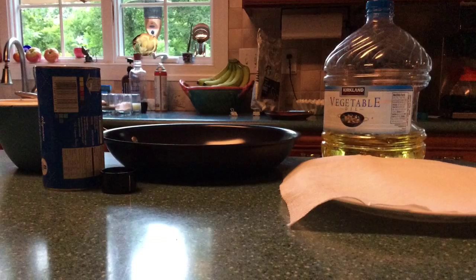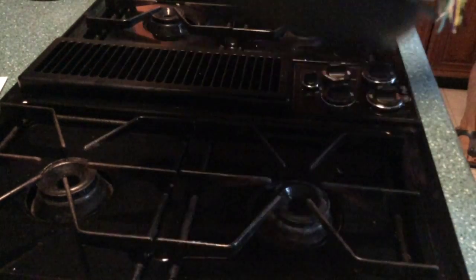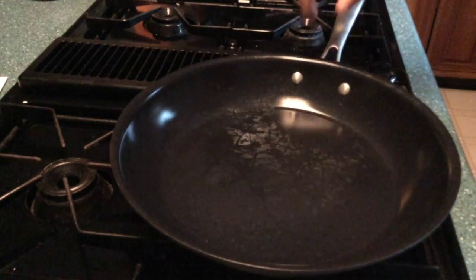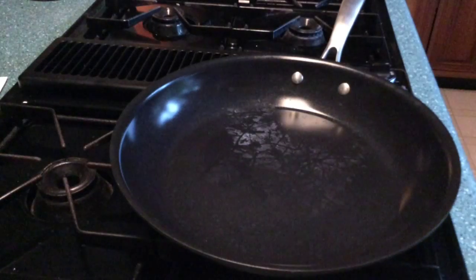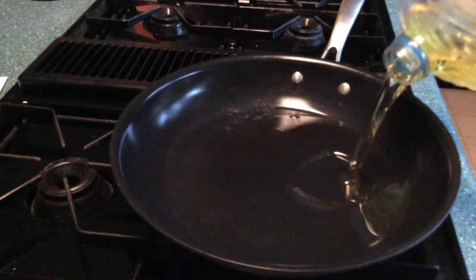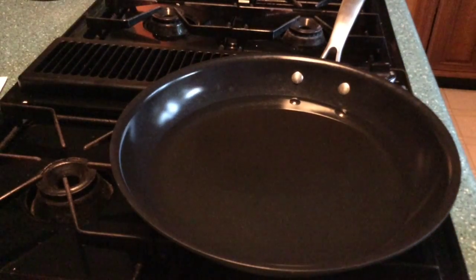You'll also need a plate with some paper towels on it to collect the grease. The first thing you're going to want to do is turn on your stove to around medium and put about half an inch of oil in the pan. You can let that heat while you do all the prep work for your donuts.